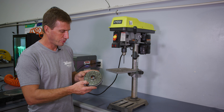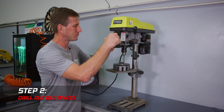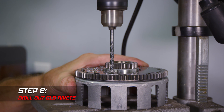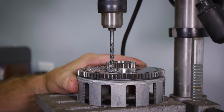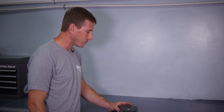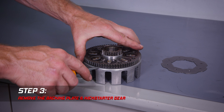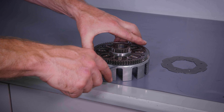We've punched our rivets and now we're drilling them out. We've drilled out all the rivets on the kickstarter gear and now we're going to take off the backing plate, which should lift up relatively easily now that we've drilled them out.